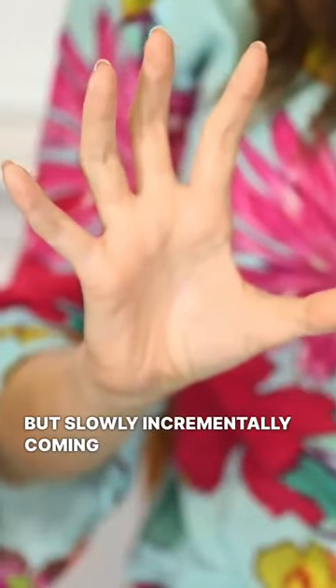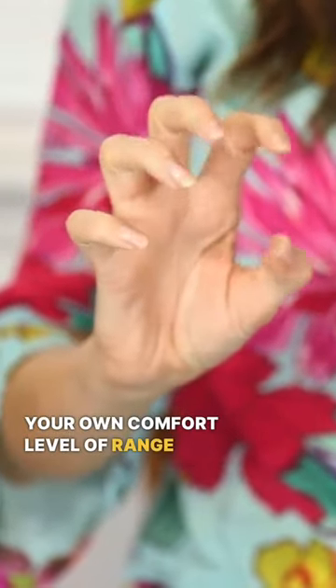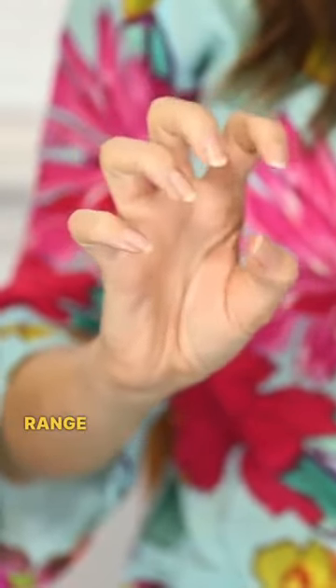Begin to curl the fingers as if you're trying to make fists, but slowly, incrementally coming towards fists. And if you don't come all the way, that's totally fine. Just come into your own comfort level of range of motion, increasing that range of motion over time.